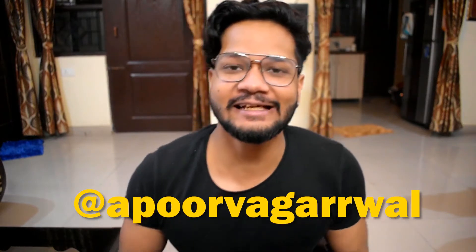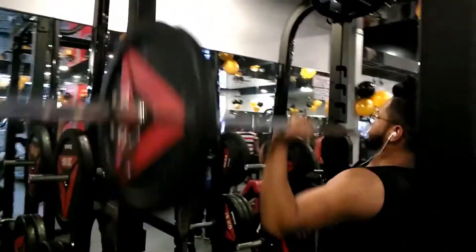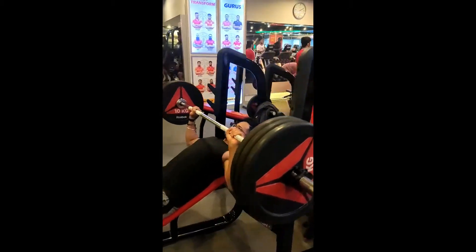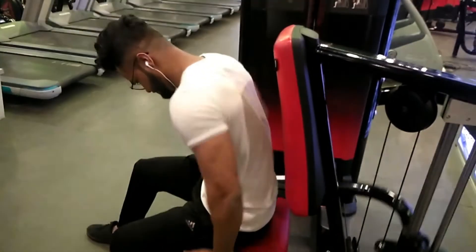My name is Apoor Agrawal. Hope you're having an amazing day. If you are new to the channel, make sure to hit that subscribe button. I put out videos just like these twice per week. There are a lot of splits which people follow all around the world, one of which is push-pull legs, and it is done six days per week. It is the most effective split out there. Your age doesn't really matter — you should definitely try out this push workout.